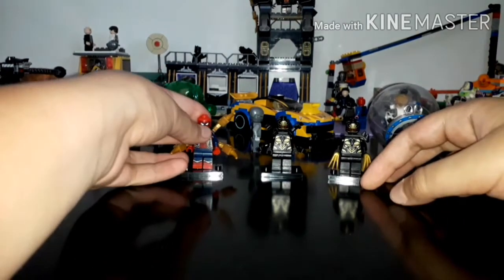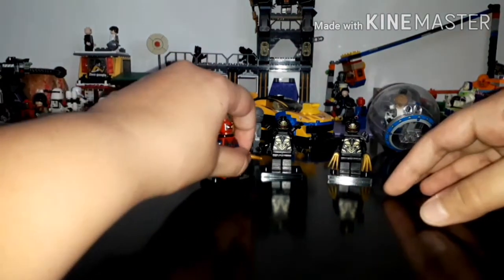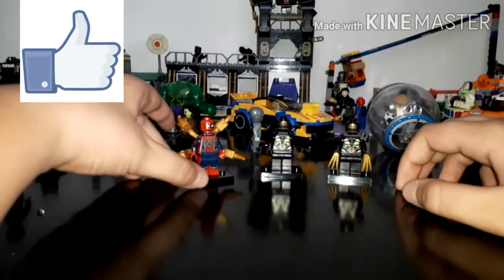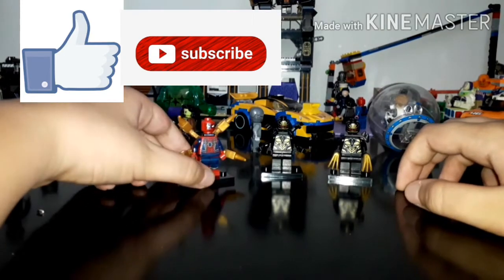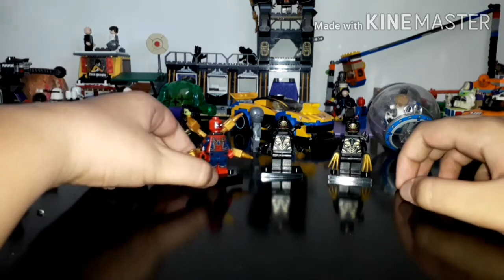Why not? Because there's a reason for it. The viewers always have to leave a like and subscribe to my channel, because if you don't, you're gonna miss out on more videos.